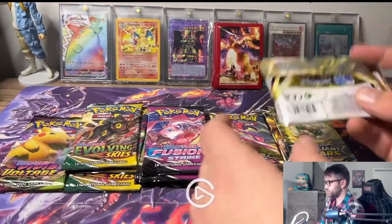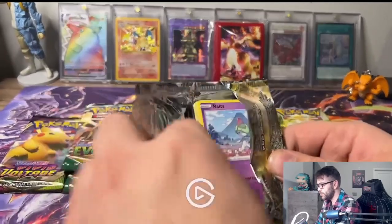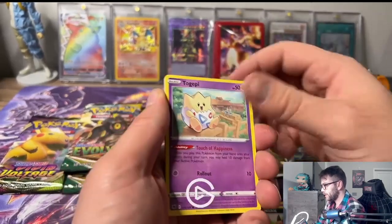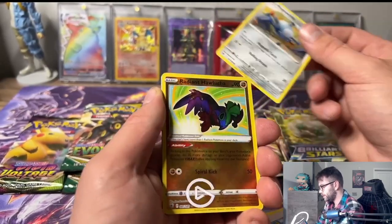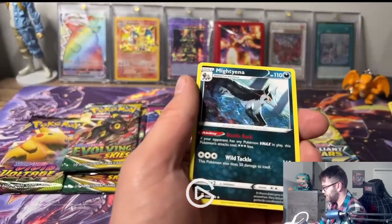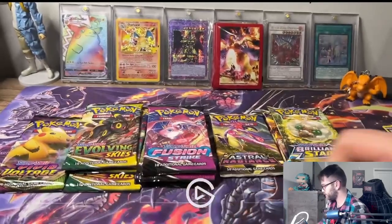Another Astral Radiance - still no holos. We got a Magnemite and ooh, we got a Radiant here! I like the Radiant cards, they look so nice. Nothing else again, but those Radiant cards - I do really like them. I think they're really sick looking.